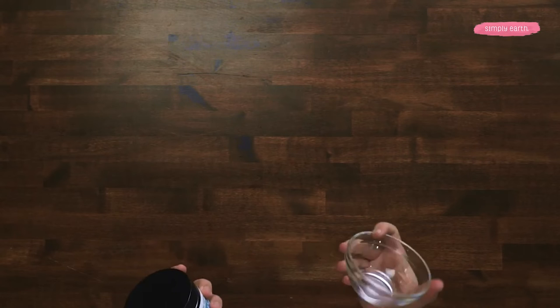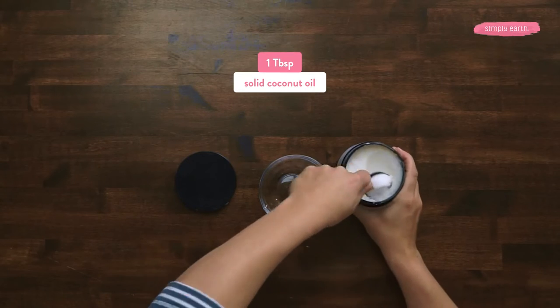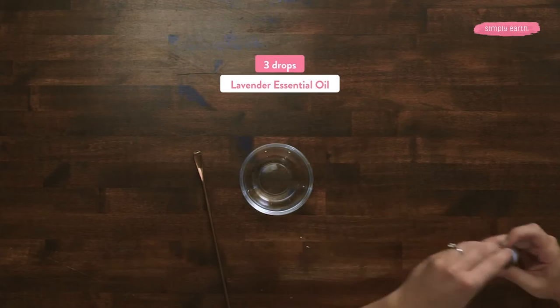For my carrier oil and binding agent in this recipe, I'm using coconut oil. Since I'm using solid coconut oil, I'm going to melt it first. If I were using a liquid carrier oil like almond oil or fractionated coconut oil, I could add my essential oils right away. I'm melting it to help it mix with the bath bomb mixture and evenly dilute the essential oils. Now that it's melted, I'm adding three drops of lavender essential oil and stirring so it's evenly diluted in the carrier oil.